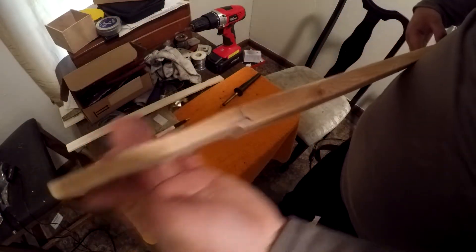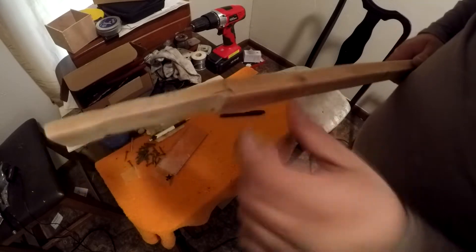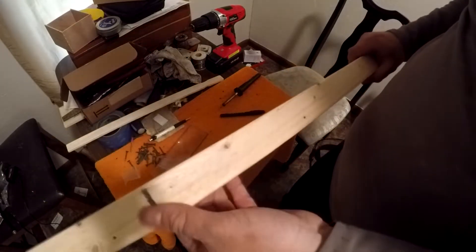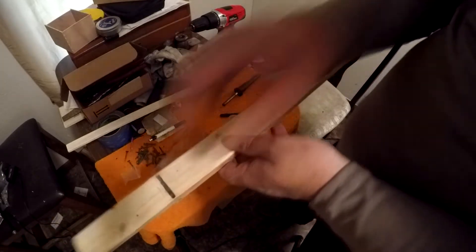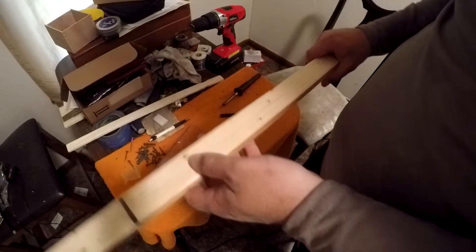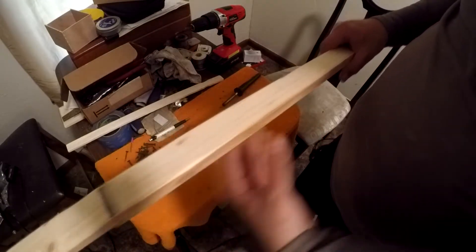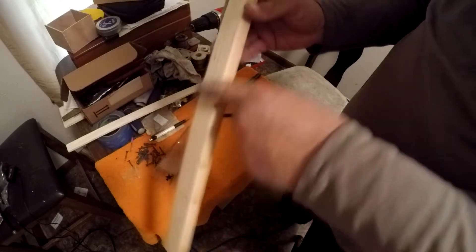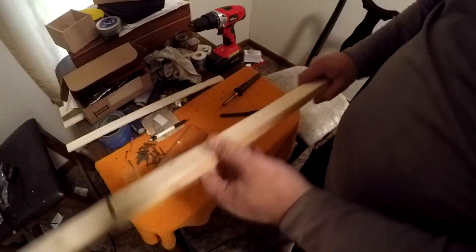Done a lot of sanding and cutting on it. I've got it angled back a little bit — it might not be enough, but I can put a string tree on there if I have to. I'm going to fix the nut on right there, cut out a little bit for the nut so it's recessed. Maybe figure out a way to do frets — I might just go fretless because it would be easier.